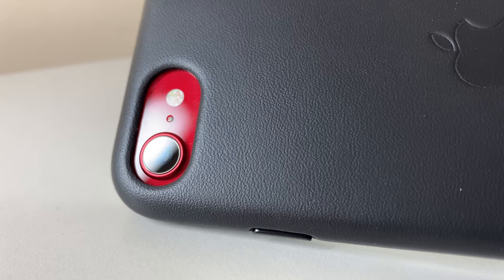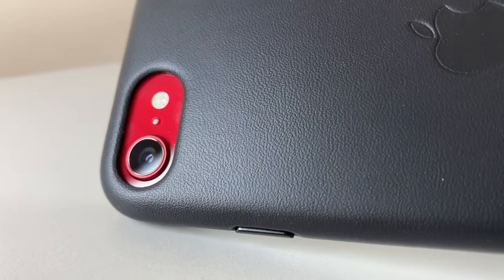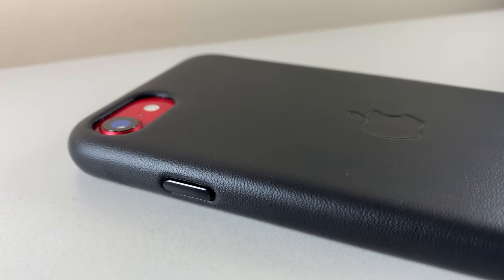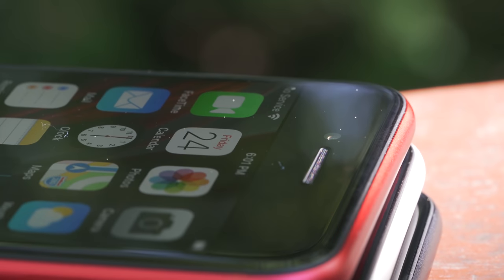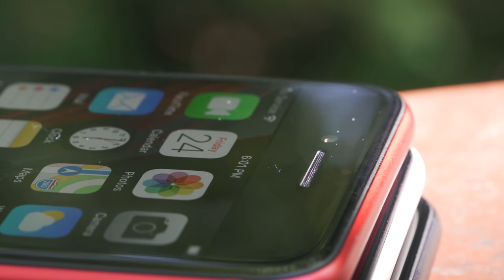If coming from any iPhone with a notch, this design may start to look antiquated — but believe me, don't judge a book by its cover. Finally, at the top is our speaker for phone calls, flanked by a 7-megapixel selfie camera that's on the left side, as opposed to being on the right side like on the iPhone 11 Pro.